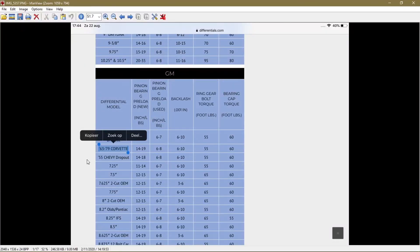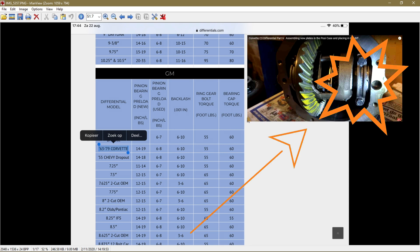Here we have the specs for the Corvette from 63 to 79. Pinion bearings: if new, between 14 and 19 inch LBS; if used, between 6 and 8 inch LBS. The backlash in thousandths of an inch between 6 and 10. The ring gear bolt should be torqued to 60 foot LBS.